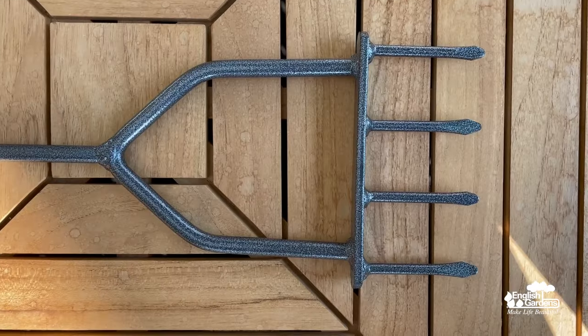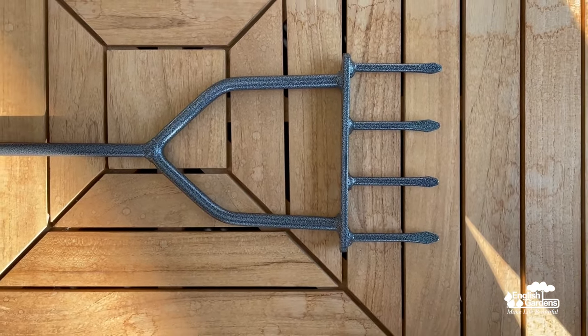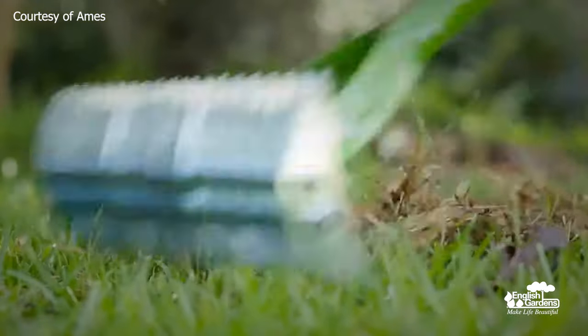Last but not least, some final must-haves. Lawn aeration is really important — it helps make sure your grass gets adequate water and nutrients, and it loosens soil for proper root development. The spike aerator has sharp tines that cut into the ground to make holes that aerate your lawn. Spike aeration is a great option for small lawns. Next up, the thatching rake — an all-purpose lawn rake whose curved tines help with clearing grass clippings and allow proper nutrients to reach the grass.